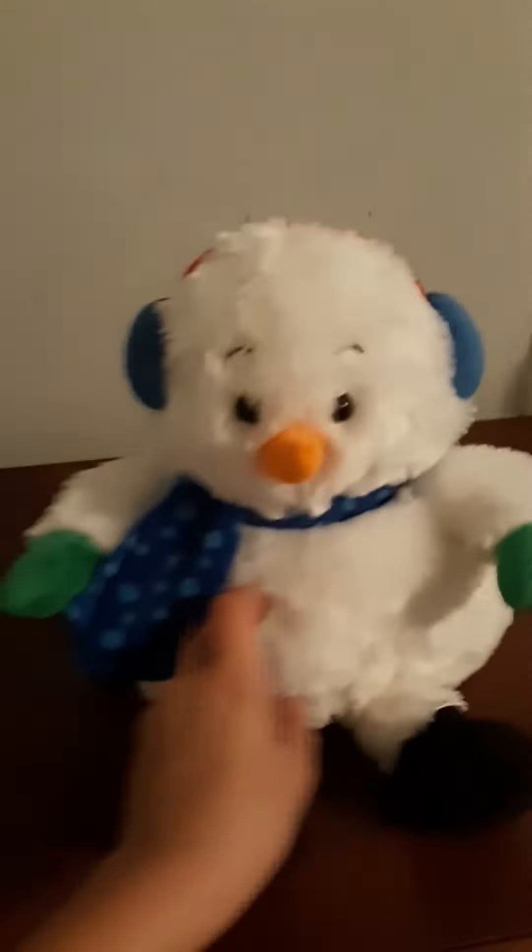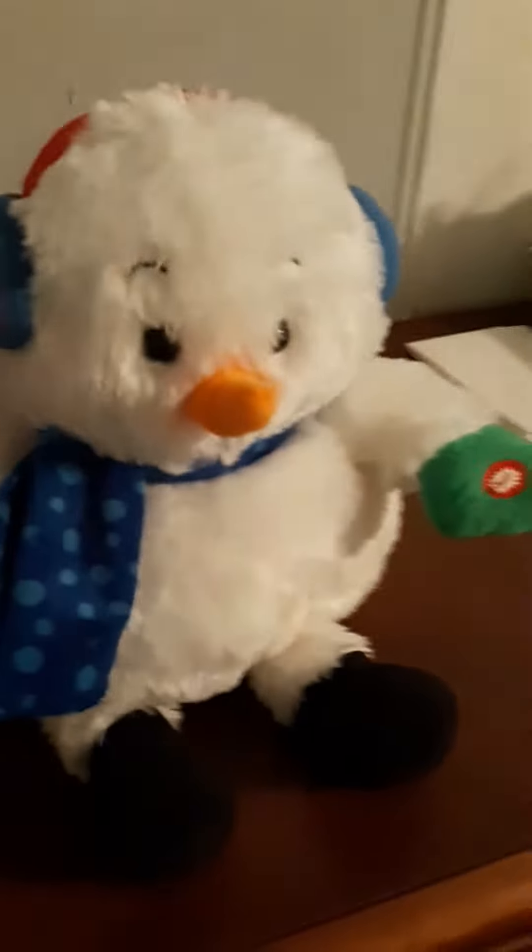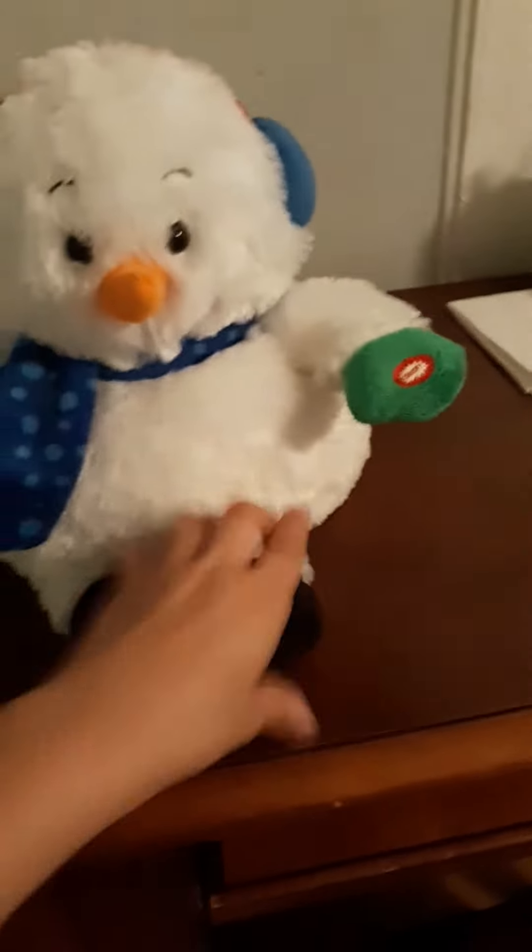Hello, welcome back to Valerie Kitty Boo Channel. Today we're going to be reviewing this light-up show musical snowman at Goodwill. Now he does take three double-A's. He has soft boots, some earmuffs, and a scarf.